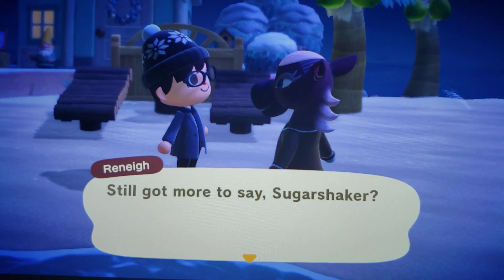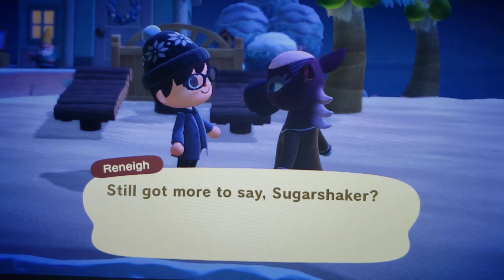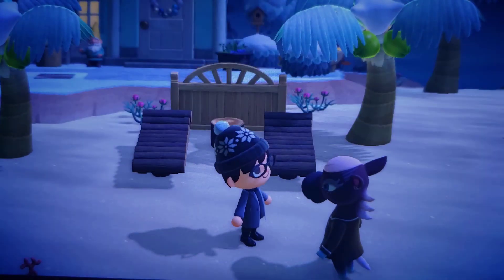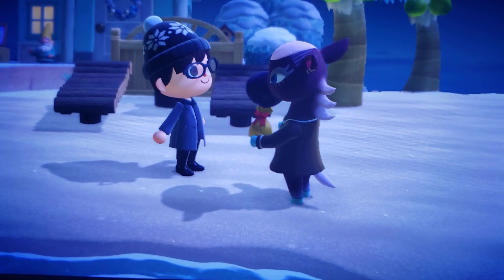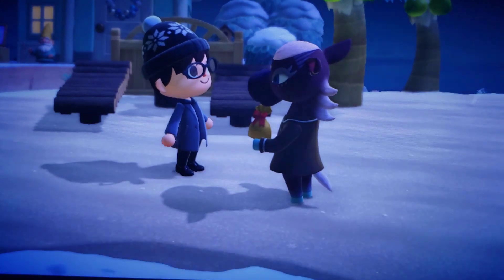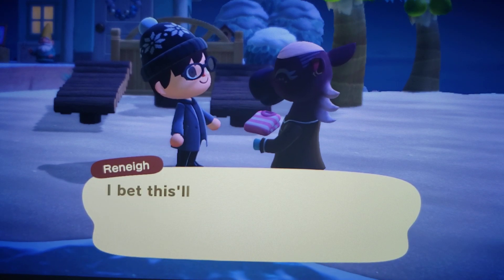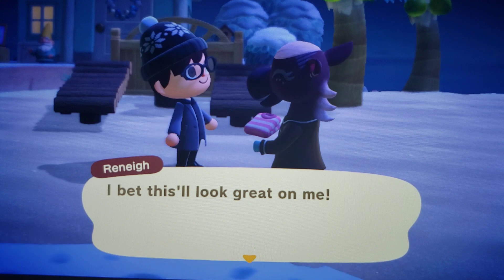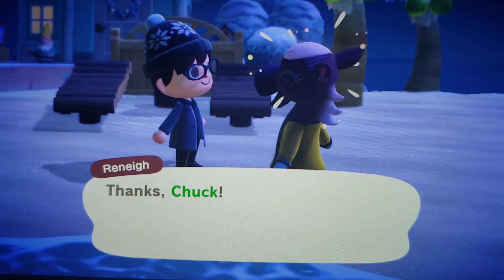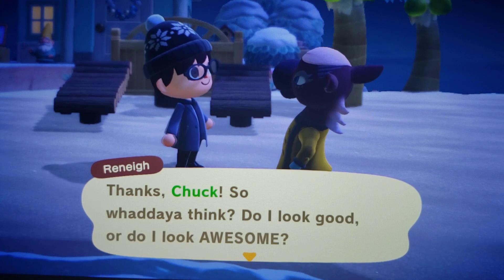Well, don't take off. Still got more to say, Sugar Shaker? This is for you. Whoa, what is it, Sugar Shaker? It's a gift. This is so awesome — what's in there? Whoa, really? A retro coat! I bet this will look great on me. Thanks, Chuck. So what do you think — do I look good or do I look awesome?